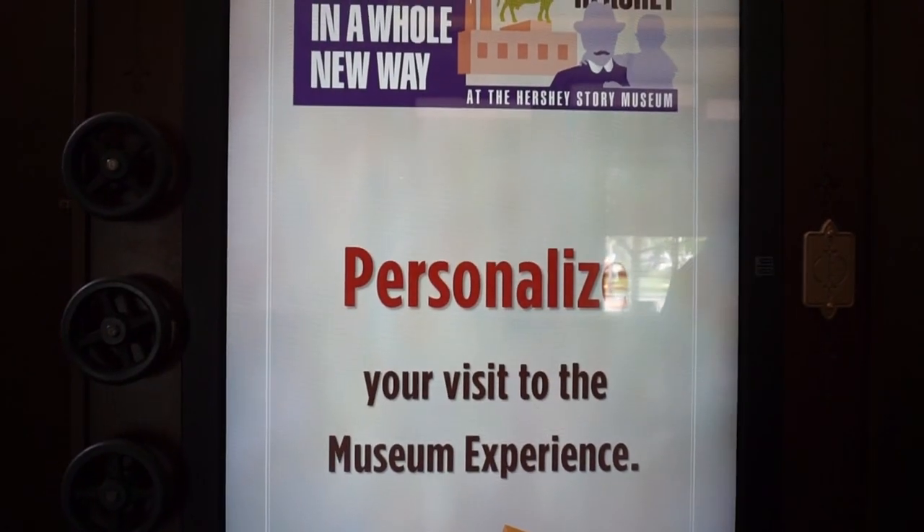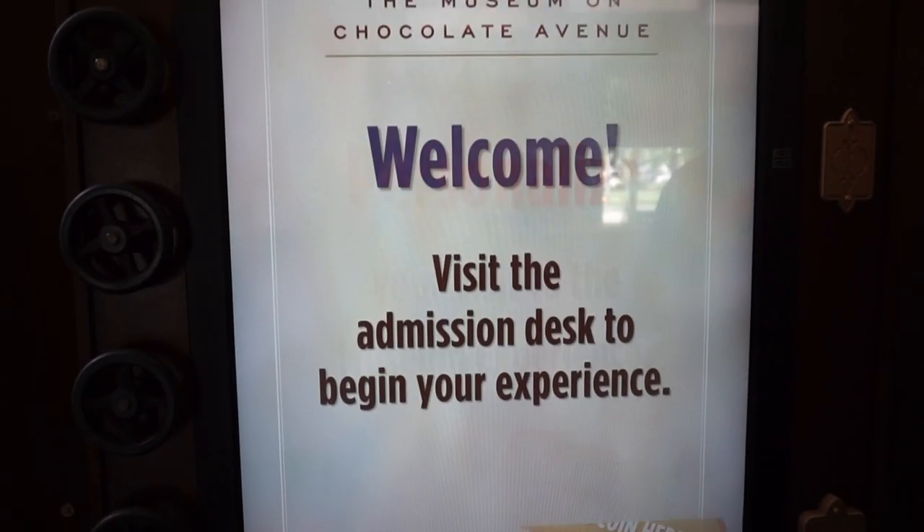Hi everybody, welcome back! If you're new here, hi, I'm Mercury and welcome to my channel — it's my daily vlog, so whatever I'm doing today is what's gonna end up here. Today I'm in Hershey and I'm gonna go to the Hershey Story Museum. So let's go see what this is all about — personalize your visit to the museum.